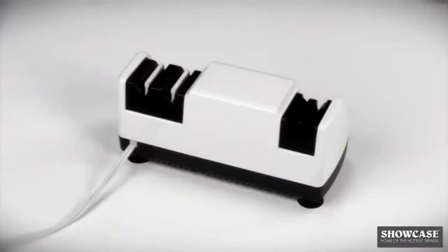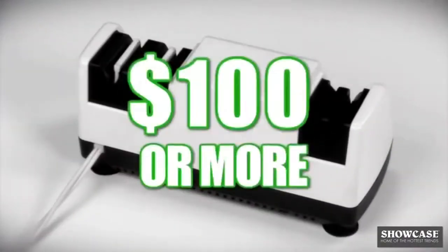Hand sharpening is dangerous and electric sharpeners are bulky and can cost $100 or more. Swifty Sharp is safe, compact, and gives you precision power sharpening at a fraction of the price.